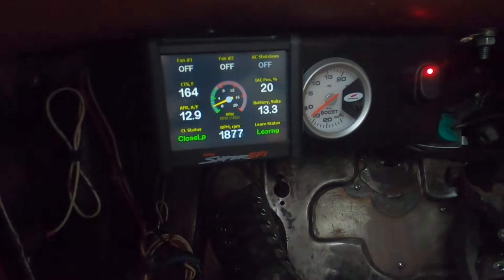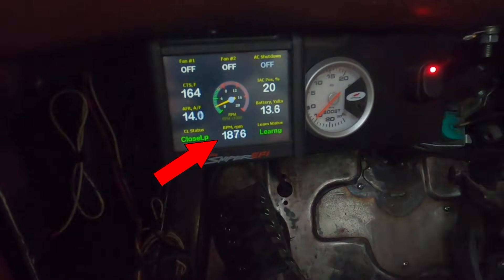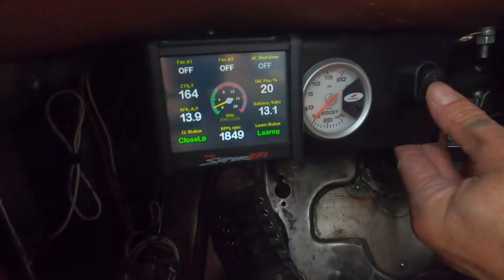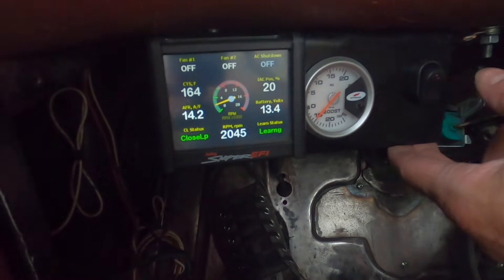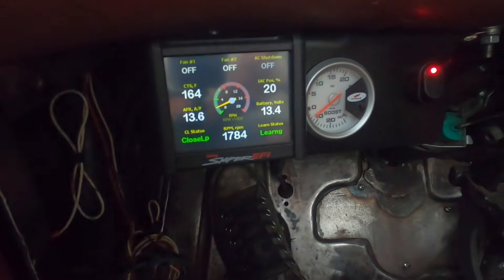Running down the road at about 60 to 65 mph, we're now running about 1700 to 1800 RPM. When I switch off the toggle switch, you can see the RPMs boost back up to about 1900 to 2000. So the torque converter lockup is working, and now my transmission is going to be a lot happier, especially on the long drives.